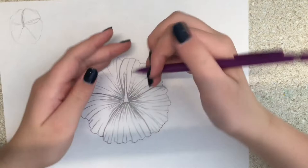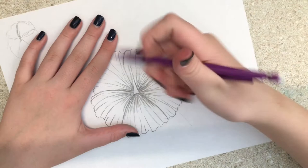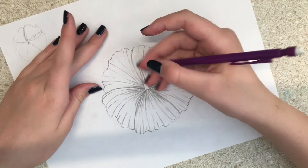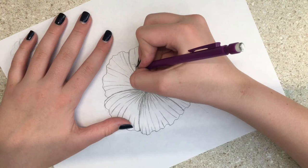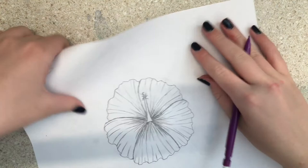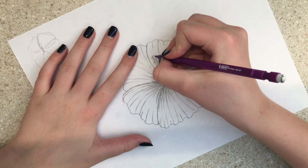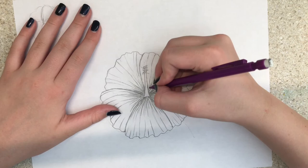Two little lines up from the very middle. Then you're going to do some tiny lines in all different directions from the stem — just in all different directions. Now you're going to do a couple of little oval shapes at the top of the stem, and your hibiscus is practically done.